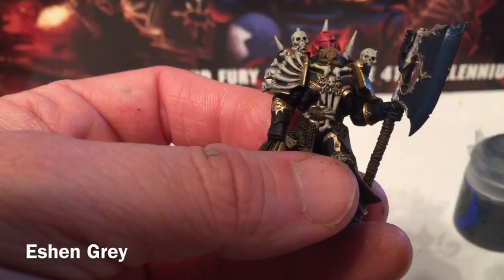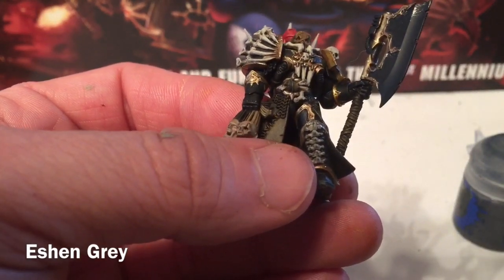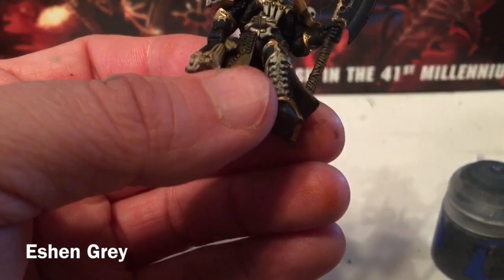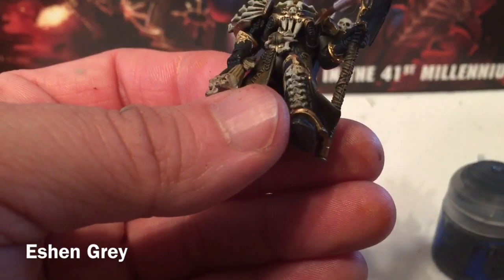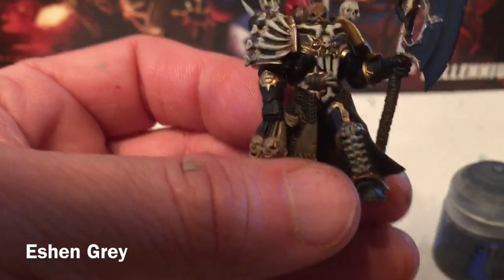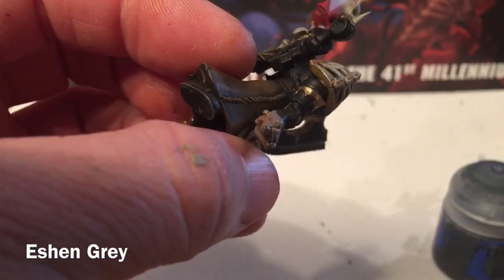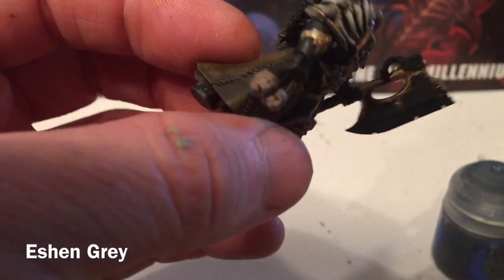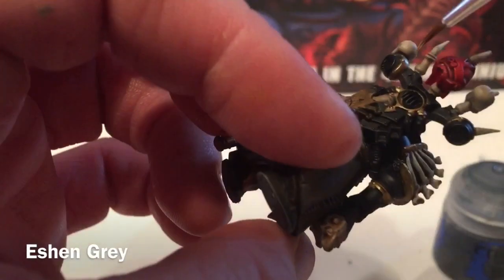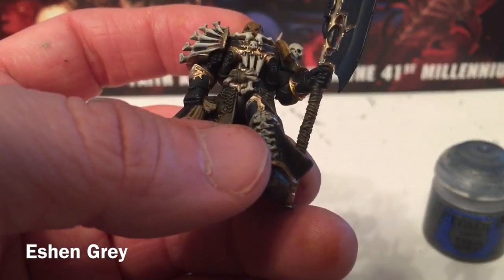Now that we're finished with our gold highlight, it's time to start working on non-brown-based colors — grays and metallics. The first thing we're going to use is Eshin Gray for the piping coming out of either side of the chest, as well as the tubing around the head. The piping runs all the way to the back, and there are a few extra nubs on the back. We'll do all of those with Eshin Gray.